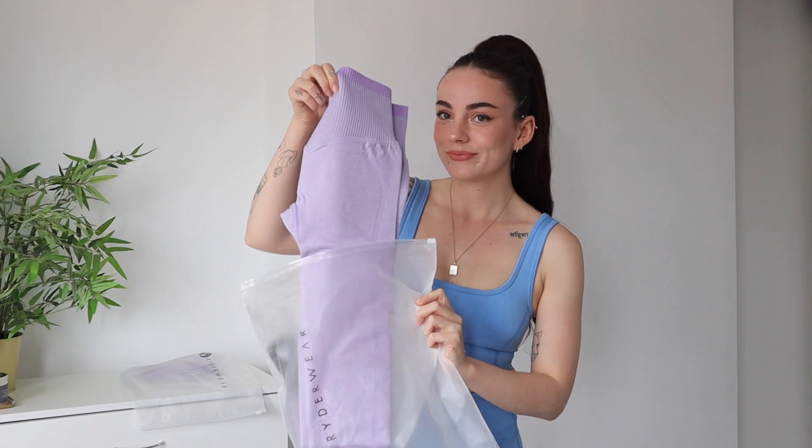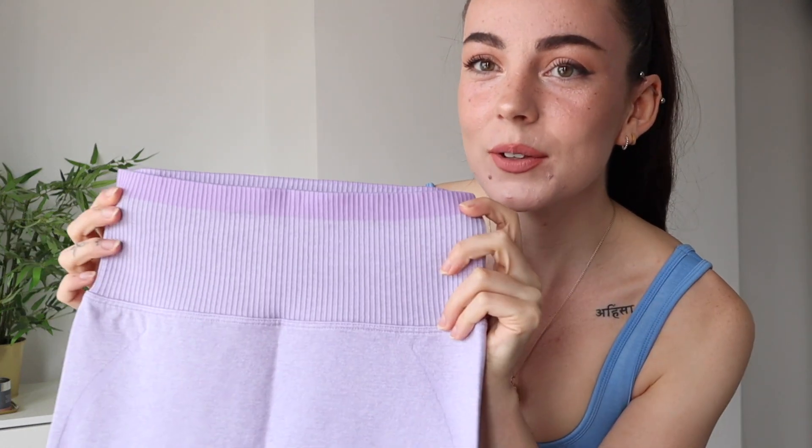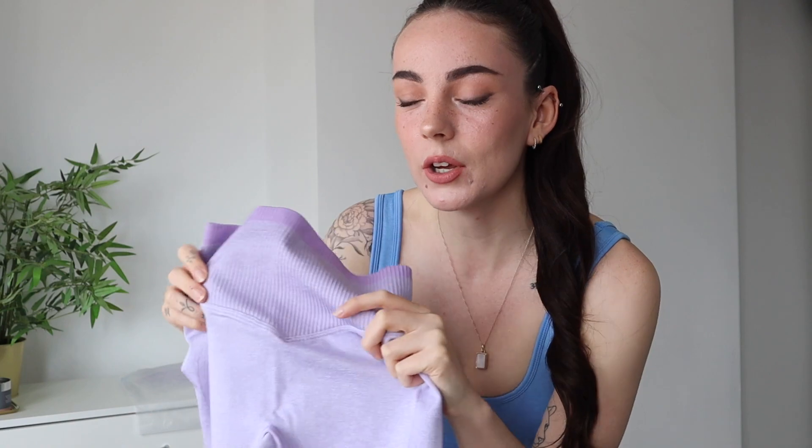First up we're starting with this unreal lilac purple color — oh my gosh, I'm so intrigued to see how this fits. I'm usually an extra small in seamless but this most recent seamless collection is actually super compressive, so I would choose to size up to a small in the bottoms specifically. It feels very nice and compressive on the waistband. We've got this super light lilac color but then that pop of slightly brighter purple at the top of the waistband.